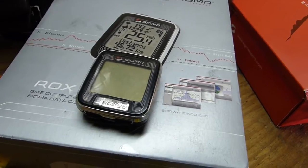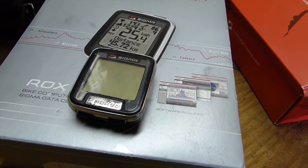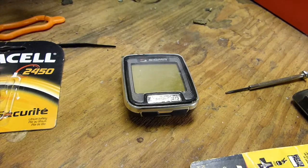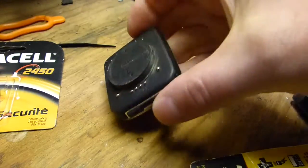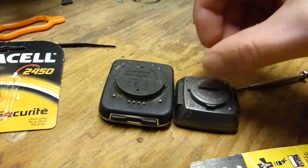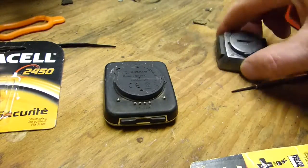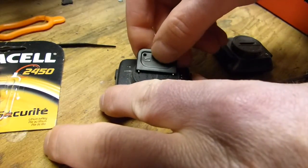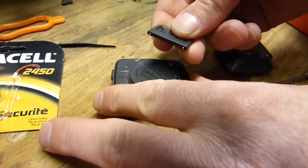This is a video on how to change the battery and set the settings on the Sigma ROX 9.0. This is a really nice bike computer except for a few things I don't like about it. The first thing I don't like is instead of a normal slotted thing you could use a coin to open, like this other Sigma bike computer, they have a little tool that goes into two little dimples and you turn it like that.